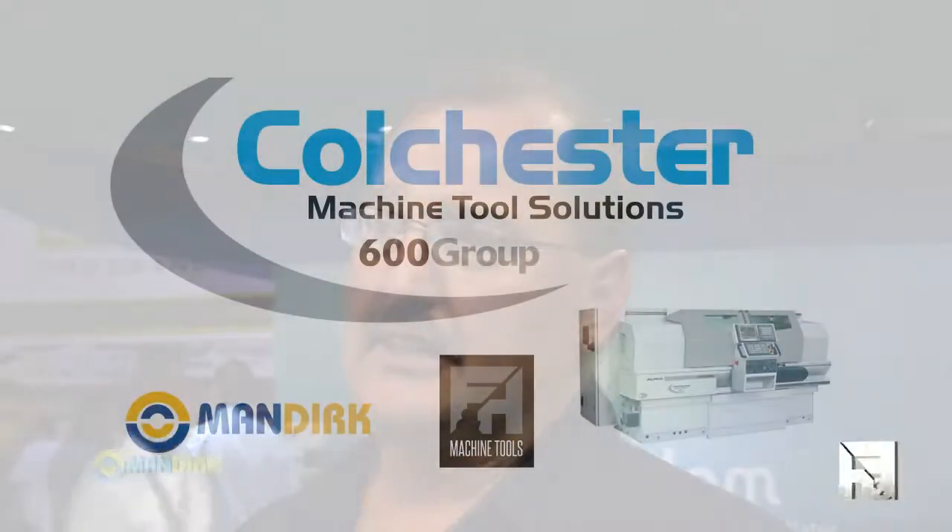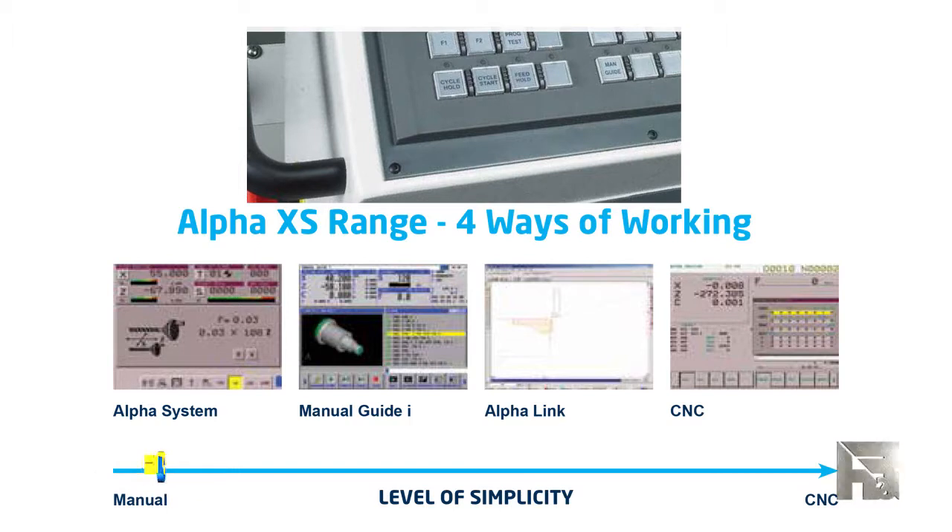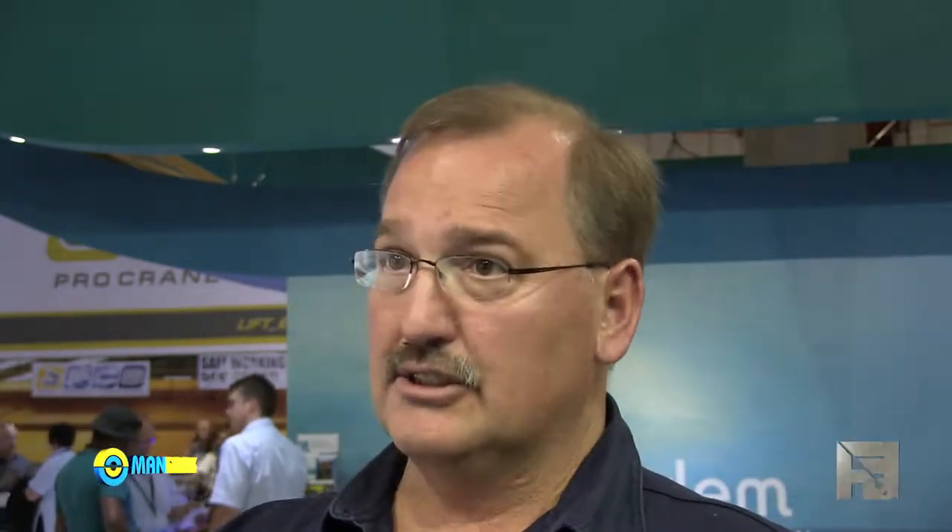This is the Harrison Alpha 1400 XS. It's a machine that is built on the same base as the Karl Schuster lathes and also in the same factory. The only difference is that you have a machine that has various functionalities — it can do manual turning, you can do NC stops, and you can also do full CNC with the Fanuc OIT control. The machine size, the 1400, basically stands for the 400 swing over the bed.